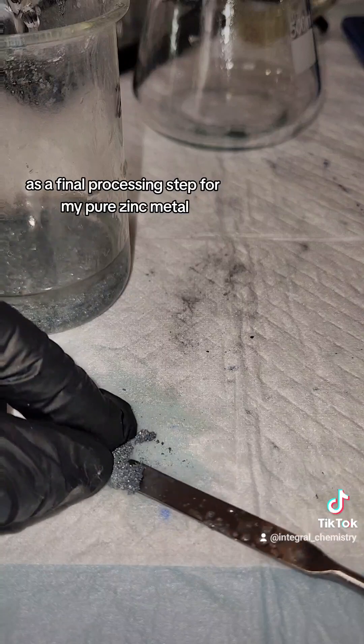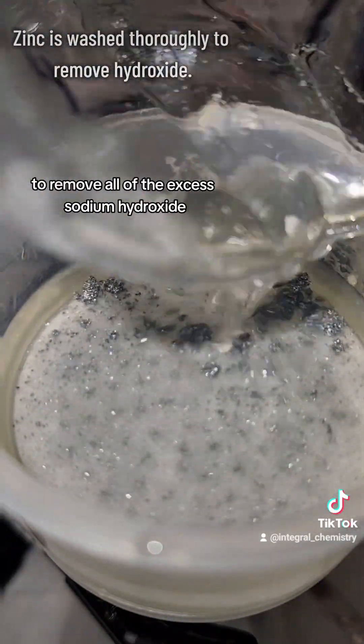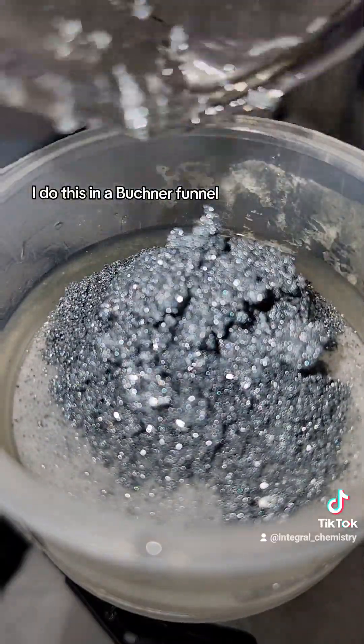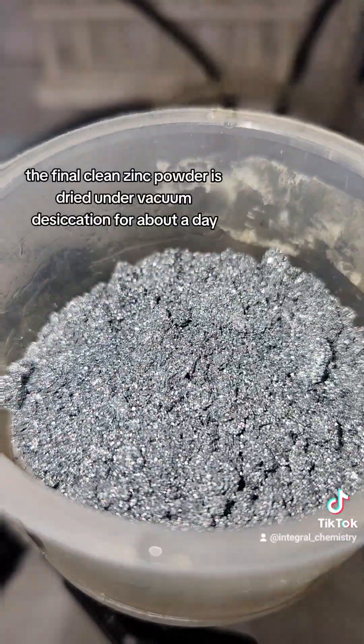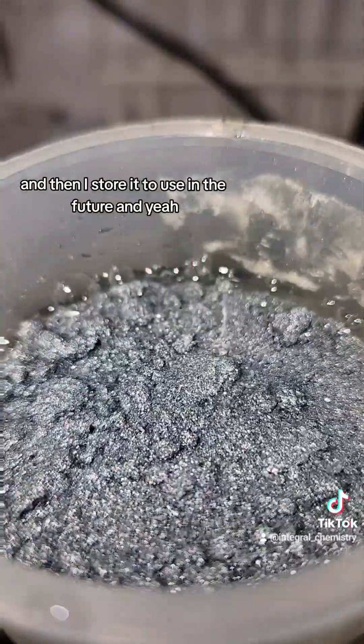As a final processing step for my pure zinc metal, I want to wash it thoroughly in distilled water to remove all of the excess sodium hydroxide. I do this in a Buchner funnel under vacuum filtration because it's faster, but you could do this however you want. The final clean zinc powder is dried under vacuum desiccation for about a day, and then I store it to use in the future.